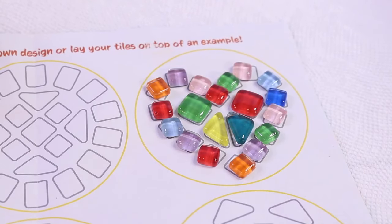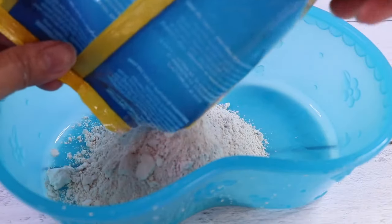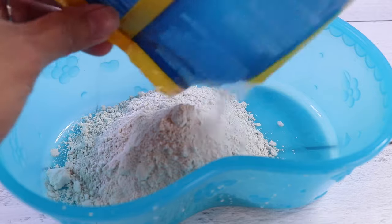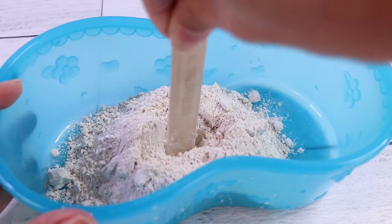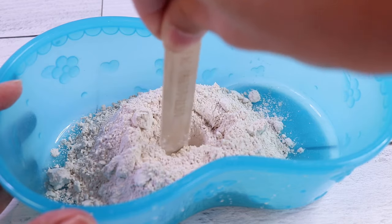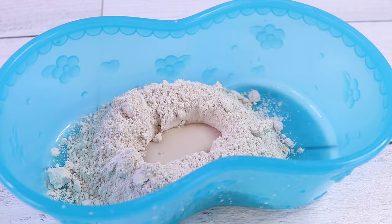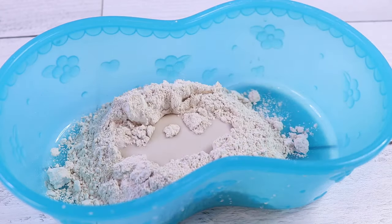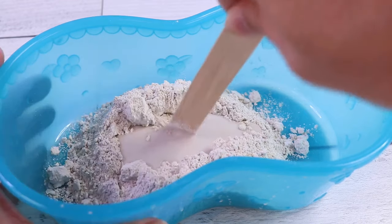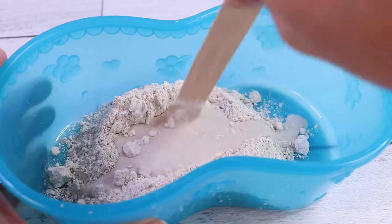Now that we've created our template, let's mix our plaster. To do that, we are going to need a container. Let's pour our slow-dry plaster mix, get a mixing stick, and we're going to create a little well in the middle. Then we're going to pour three tablespoons of warm tap water inside, and we're going to gently mix it up, starting from the inside and working our way out.